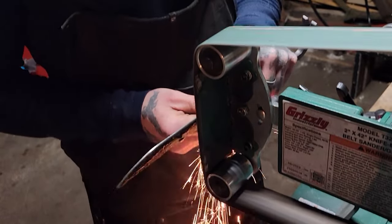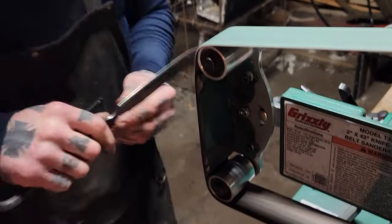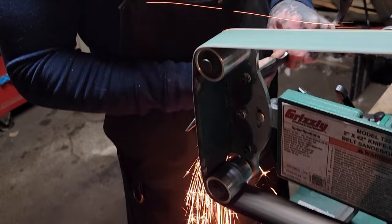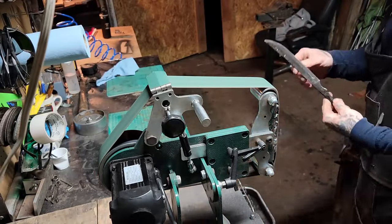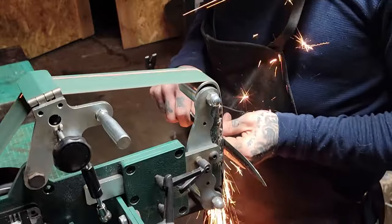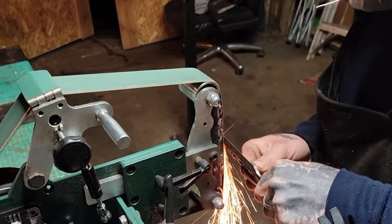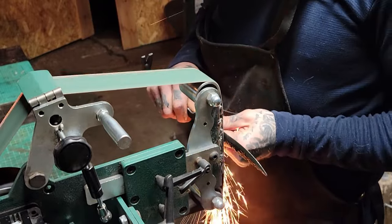Alright, we're going to start grinding in our bevels with that used 36 grit. Throughout the past five years or so that I've been freehand grinding, I've learned that when you're doing your bevels, it's always good to keep your elbows tucked close to your body and just kind of move your hips — so it is all in the hips. Another key reminder while grinding bevels: just light pressure, even pressure, keep that steady angle, and let the tool do its job.